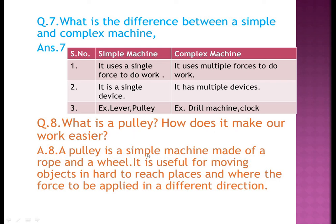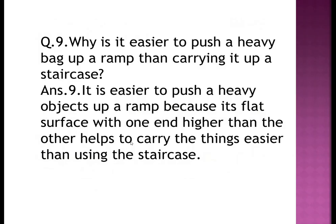Question eight: what is a pulley and how does it make our work easier? A pulley is a simple machine made of a rope and a wheel. It is useful for moving objects in hard-to-reach places, like a rope car, by applying force in a different direction.